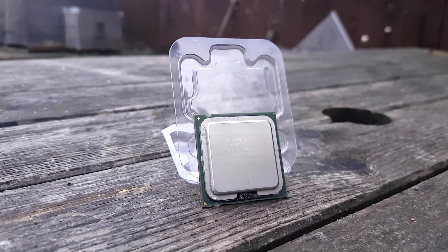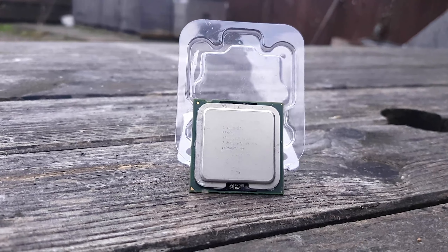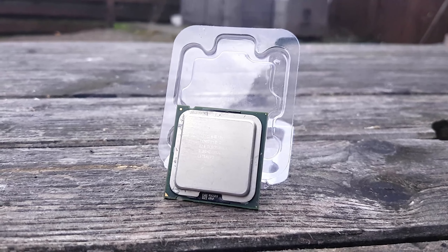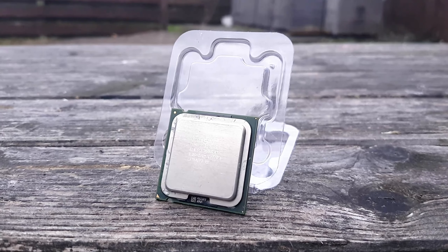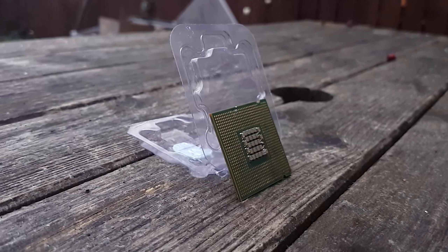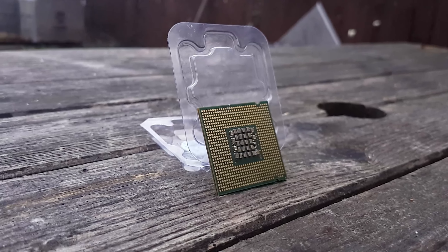Originally, AMD were due to release what would have been the first dual-core processor for consumer desktops. They already had dual-core CPUs for the workstation and server market at this point, but in response, Intel came up with the Pentium D line, first of which was the Pentium D840 Extreme Edition. However, I'm taking a look at the Pentium D820 today.